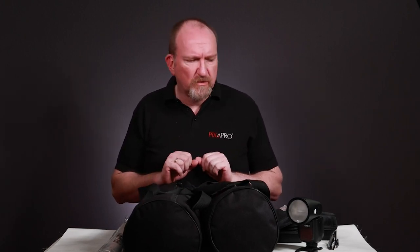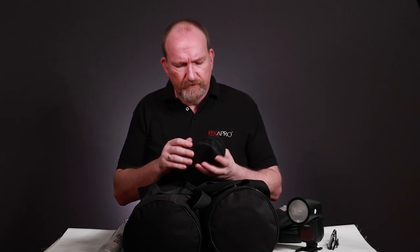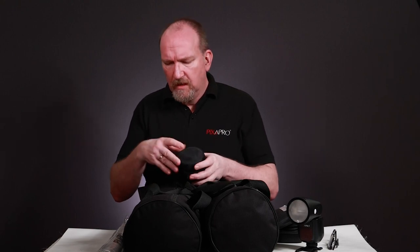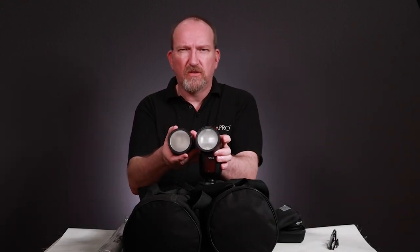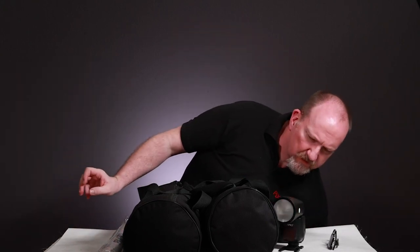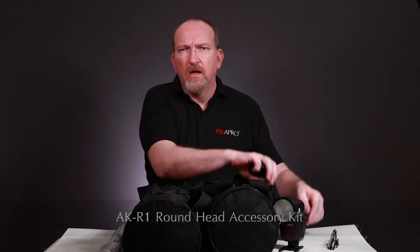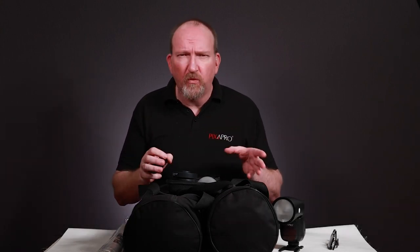I've got a few options here to talk about. One thing I didn't mention while talking about the lights — it kind of crosses the gap between modifier and lights. On the Peeker you can have, if you open it up, a round head attachment which you can buy as an extra. It's very similar to the round-headed speed light, and both of these have built into them magnets for a small portable modifying kit.